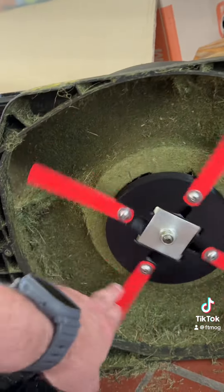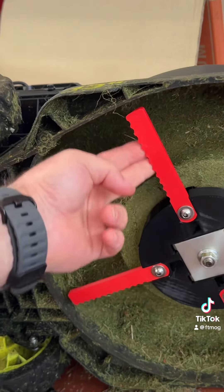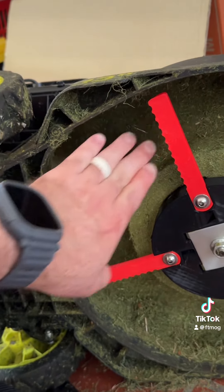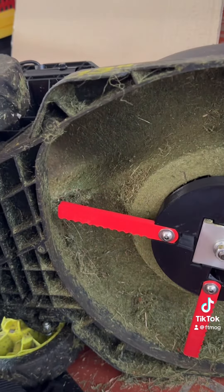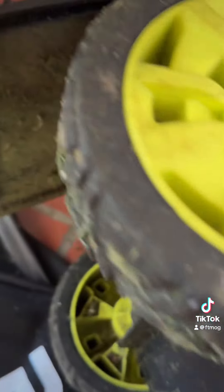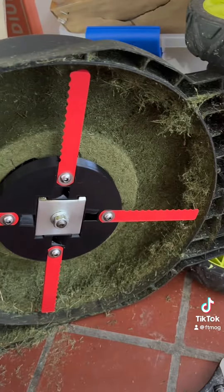We've got it mounted and there's plenty of room all the way around it. With any luck, as this thing rotates it'll give you enough upward airforce to blow the material out the back. I have this mower set up with some zip ties so the back is always open to blow it out. Hopefully she works.